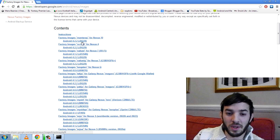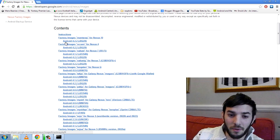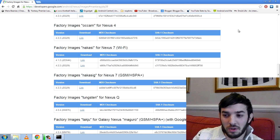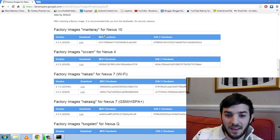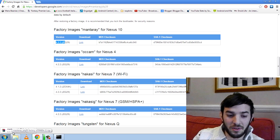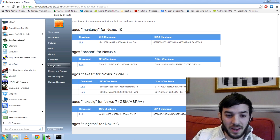You can see Android 4.2.2 — make sure you get the right one because it can be pretty devastating if you don't. Hit this one, so this is the one I want: 4.2.2. You can see the links are here. Nexus 10 — make sure you get the right one — 4.2.2. Click the link and it will start downloading: 313 MB, two minutes away. I've already got it, so let me go ahead and show you.